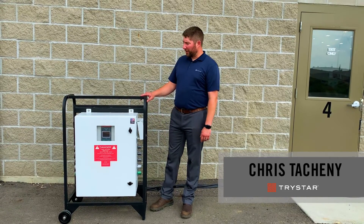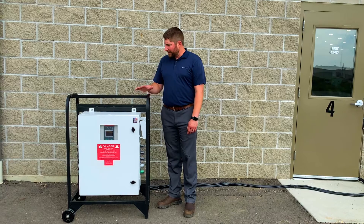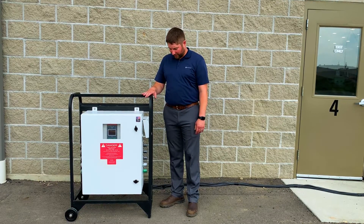Hi, this is Chris with TriStar and today we're going to talk about our 400 amp portable automatic transfer switch. As you can see, it's in a nice small compact design, portable on wheels. Two people can pick this up and put it into a pickup truck if that's necessary.